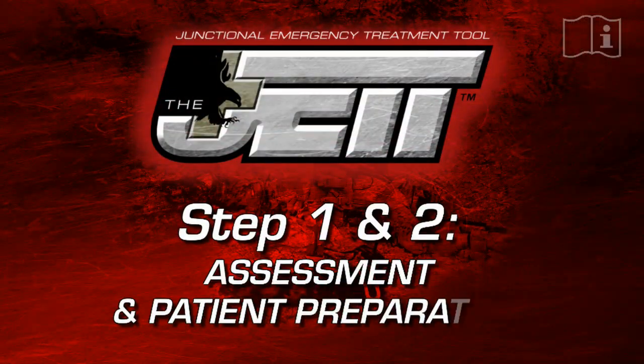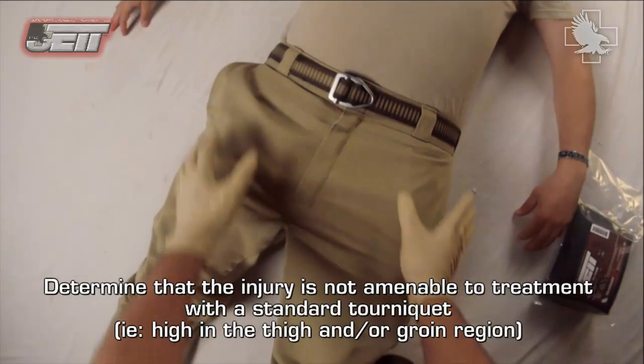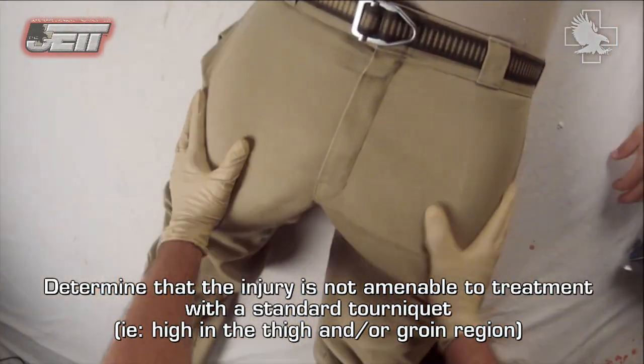Step one and two: assessment and patient preparation. Determine that the injury is not amenable to treatment with a standard tourniquet — for example, high in the thigh and/or groin region.